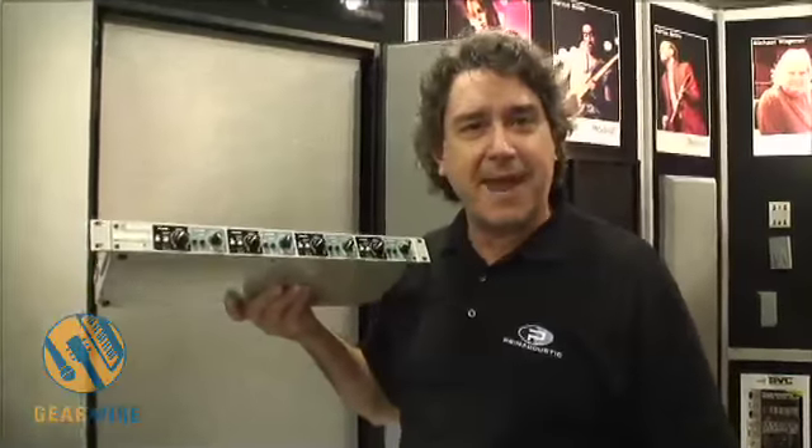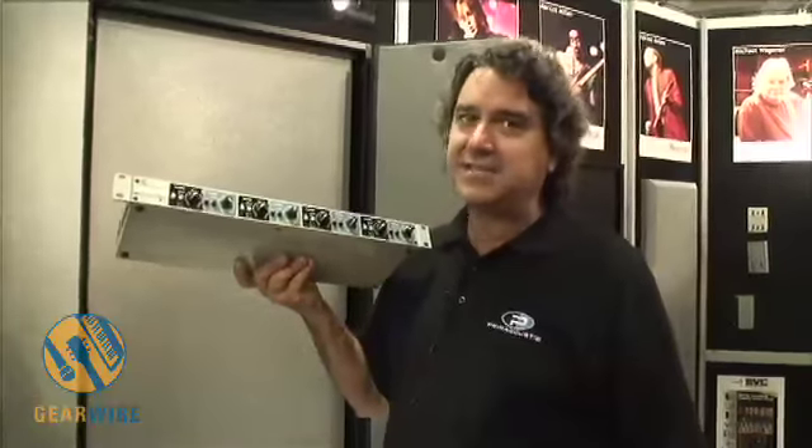So there you go — the Phaser Bank from Radial Engineering, live at AES San Francisco.